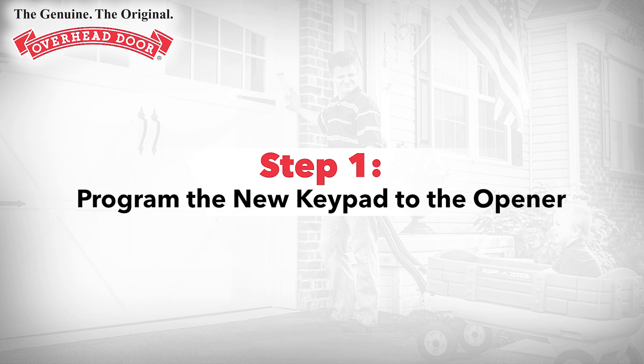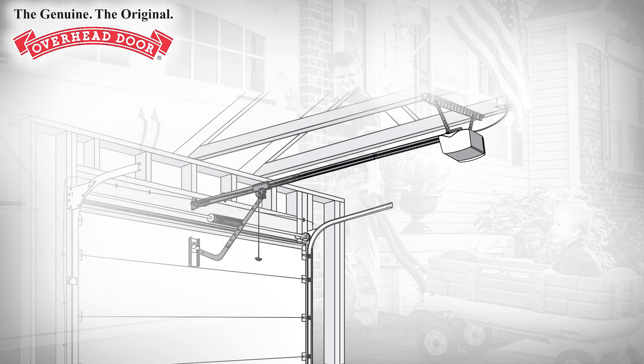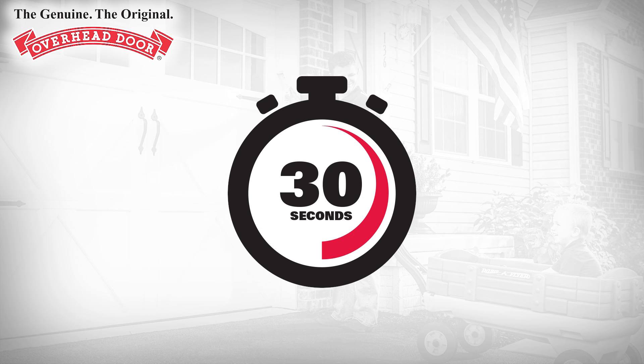Step 1: Programming the new keypad to the opener. First, locate the programming or learn code button on your garage door opener. These buttons are typically on the bottom of the opener facing the floor, under the light bulb cover, or on the rear of the unit facing away from the garage door. Once your opener enters programming or learn code mode, you will have 30 seconds to complete the next step.